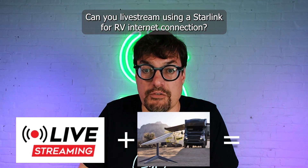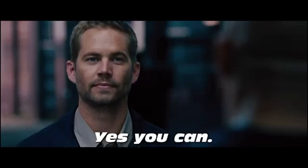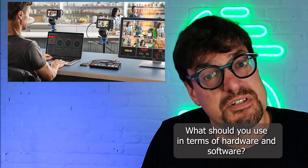Can you live stream using a Starlink for RV internet connection? Yes, you can. What should you use in terms of hardware and software?